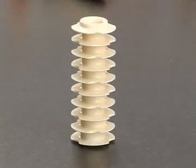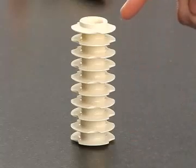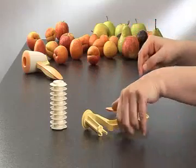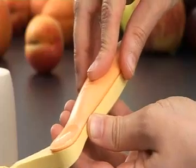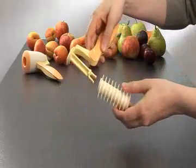The pastry cutter is made of one piece, so you just need to place the handle cover on the handle and the cutter on the arm of the handle until it clicks.